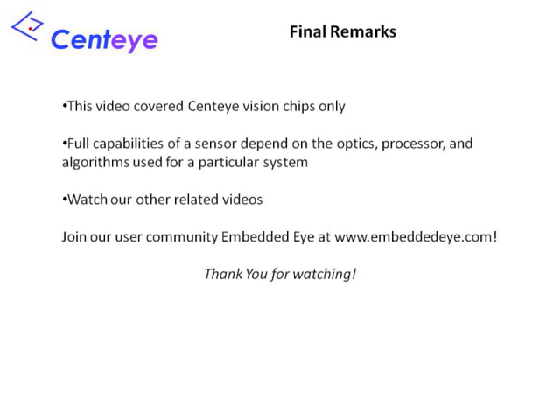We are now at the end of the presentation. Please note that this presentation covered only Sentai chips and not optics, complete sensors, or embedded applications developed by Sentai. The full capabilities of a sensor depend on not just the vision chip, but also the optics, the processor operating the vision chip and acquiring data from it, and the particular algorithm implemented. We invite you to join our user community, Embedded Eye. This is an open community and is not limited to technology or hardware developed by or produced at Sentai. Thank you very much for your attention.